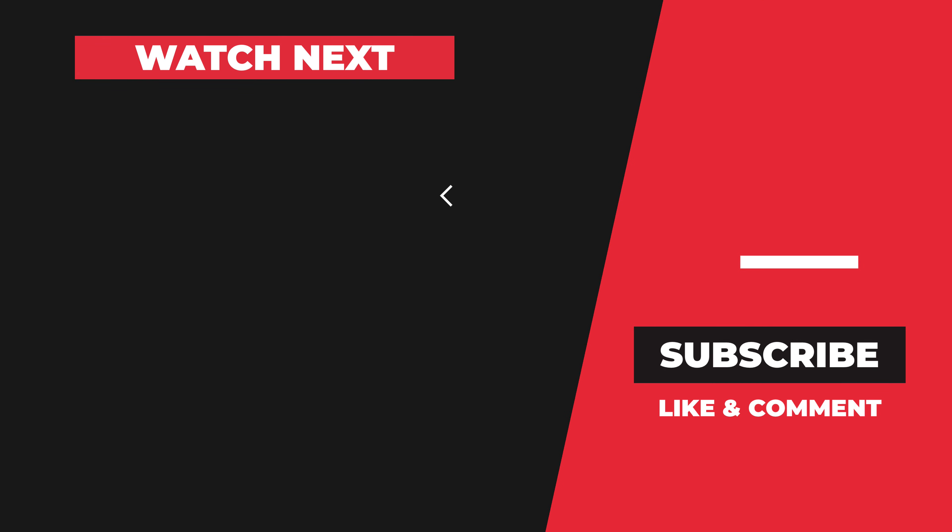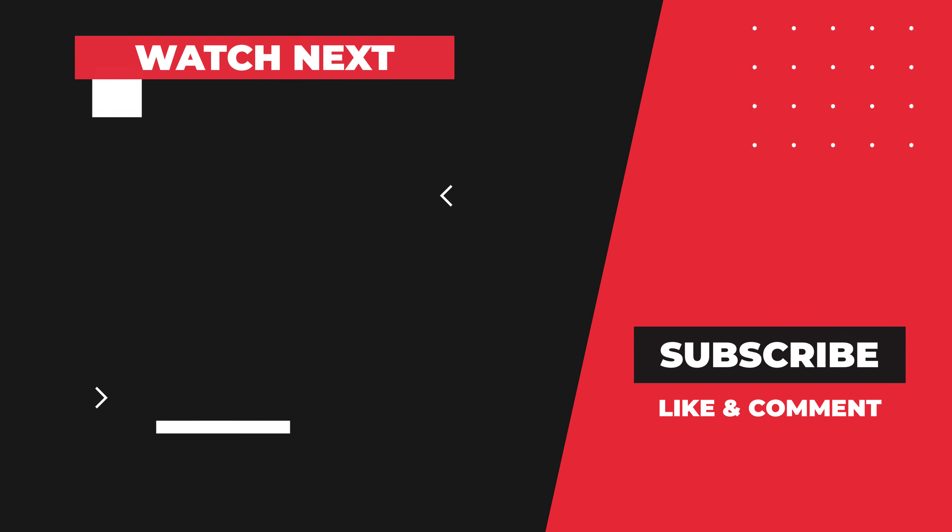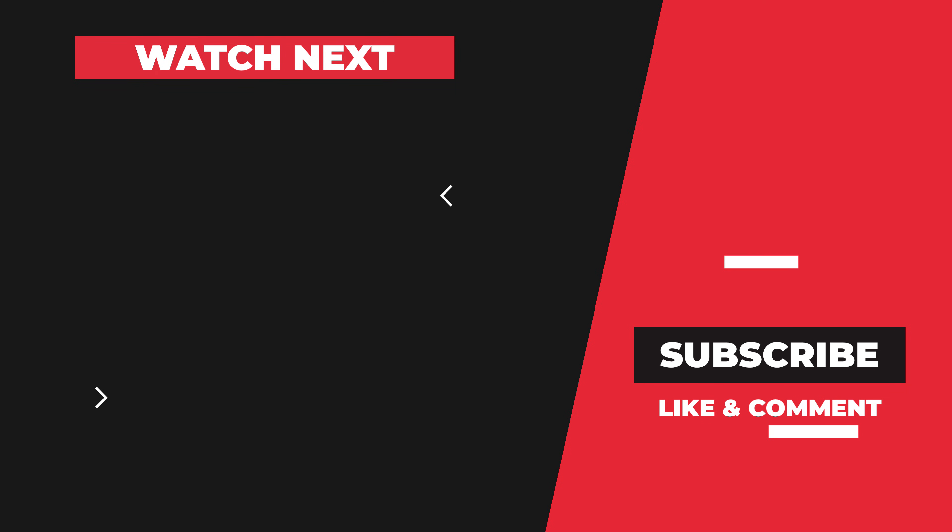Check out these other videos for more free music resources. If you found this video helpful and it saved you some time, please hit that like button to let us know that it helped. Also please consider subscribing to the YouTube channel for more videos of free plugins, music samples, and software for music creators.